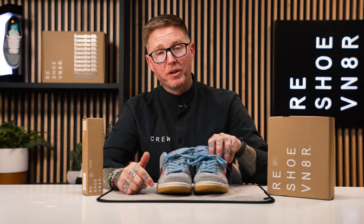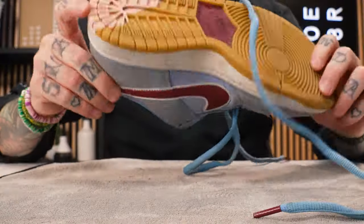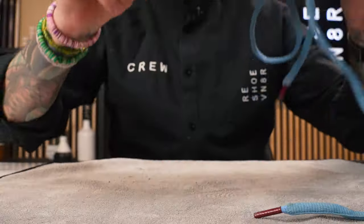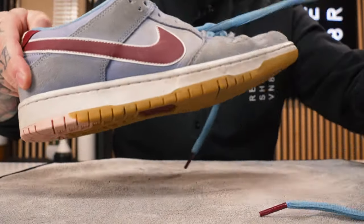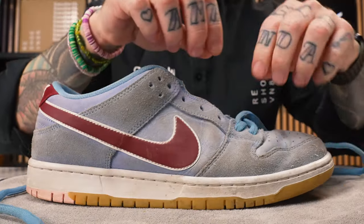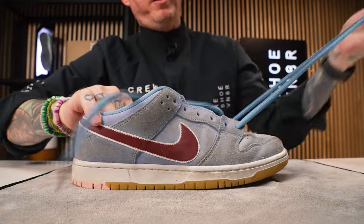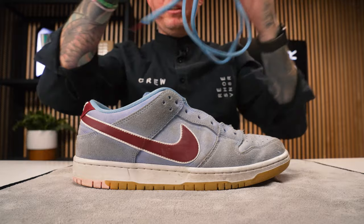The first thing we need to do is get rid of this shoe for before and after purposes. Now we're going to remove the laces and get our cleaning station all set up. They call it the bubblegum pack because it has the bubblegum on the bottom. They also released the Bubblegum 1s, which had the bubblegum on the bottom as well, but those aren't part of the SBs — this is the standard Jordan 1 High. This shoe is dusty and dirty.